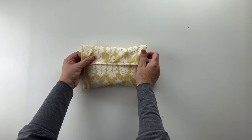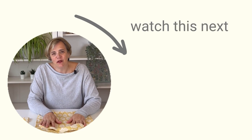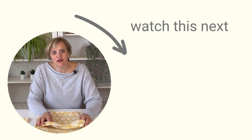Let me know in the comments how you get on with this project — did you enjoy it, did you find it useful, what fabrics did you use, and who did you make it for? Thank you so much for spending time with me in this video. I really hope you enjoyed it and found it helpful. Have a look at my other projects — I've got lots of other great ones — decide what you're going to make next, and I'll see you in the next video. Bye for now!